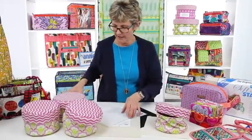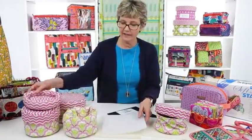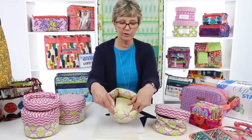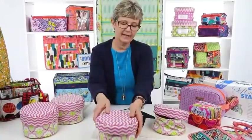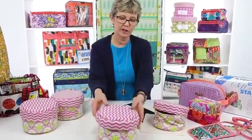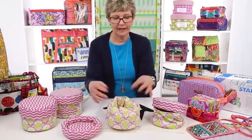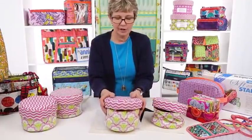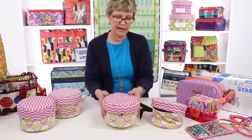Then I tried a heavier batting. This gives me a basket that stands up and holds its shape, but as you can see, it's really puffy — not at all the look I wanted. And it's really hard to get the lid on because the bag collapses when you try.